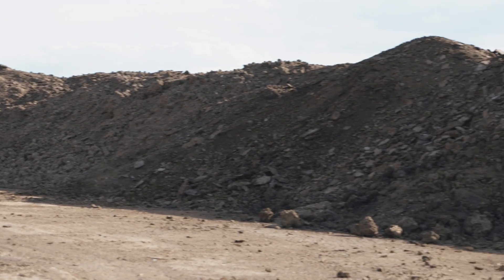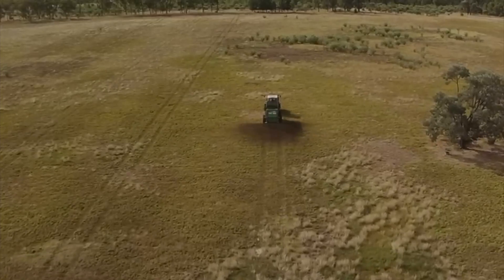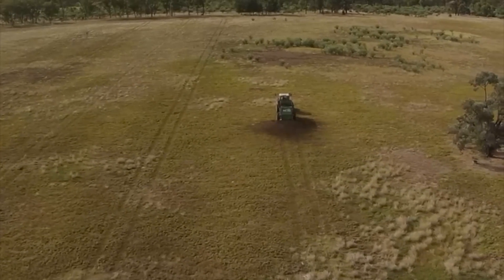People ask us all the time what Humus soil is and how it works, how it is different to other things they've seen before. In general, Humus soil is just a way to deliver a reaction to the soil that's natural, that appears on organic material everywhere globally.